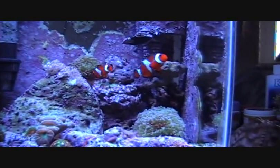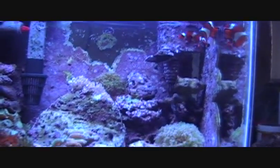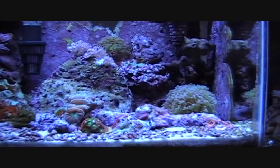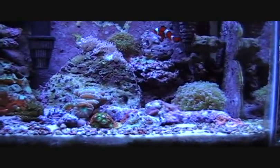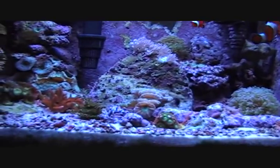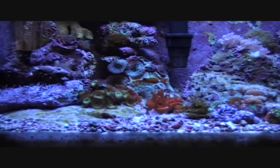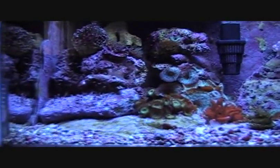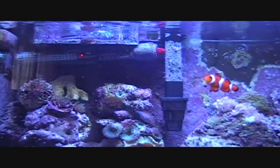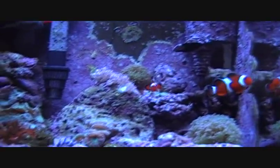Hey guys, it's been a while since I've done another 10-gallon reef tank video. I'm not going to be making one again for a little while, that's why I'm making this one, because my wife and I are moving — we bought a bigger house. This 10-gallon reef will be coming with us, but it will eventually be used as a quarantine tank for corals and fish, because we are upgrading to a 75-gallon tank.